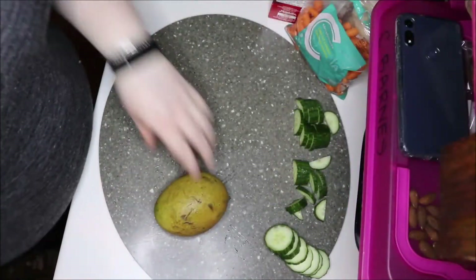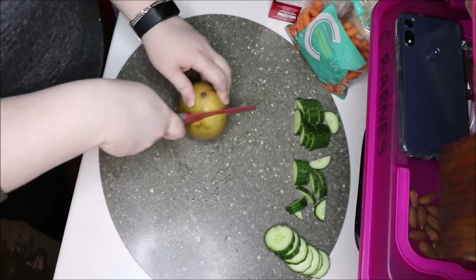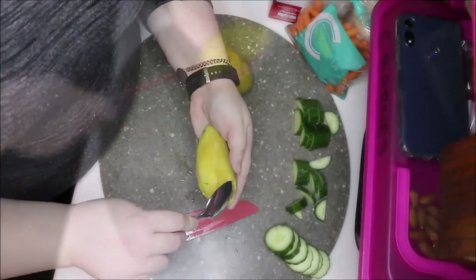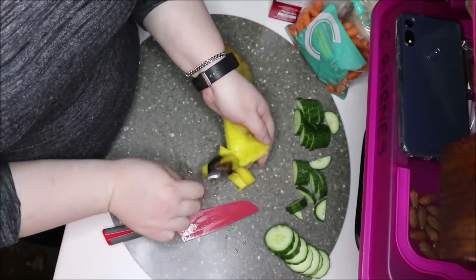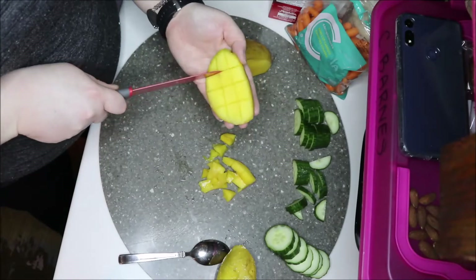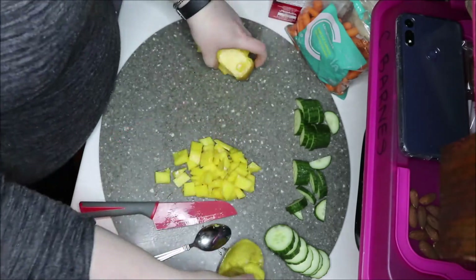The next thing I'm going to slice up is some mango. These aren't the best-looking mangoes — they were a little soft in certain spots, so I just made sure to cut around those. The way I like to cut mango is to slice off a side, cut a grid pattern — a couple of slits one way and slits the other way — and then scoop it out with a spoon. It comes out in these perfect little chunks; you just slide the spoon underneath and all the pieces come out. Really easy and simple.